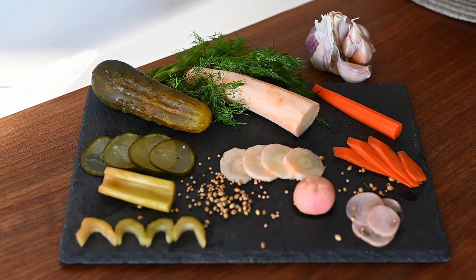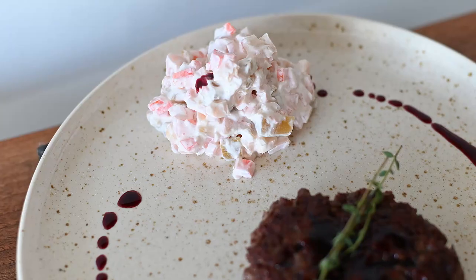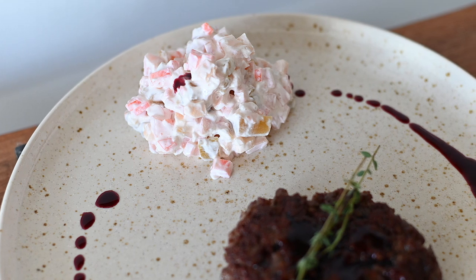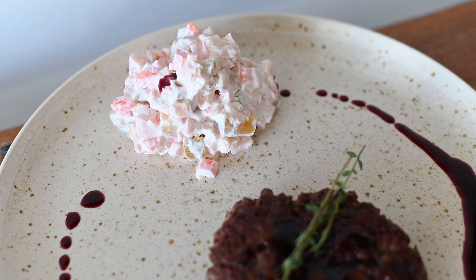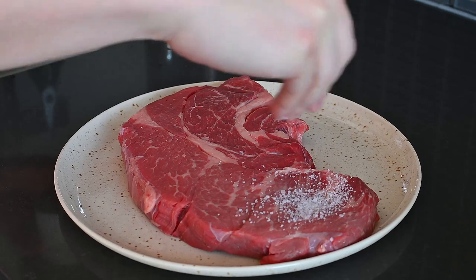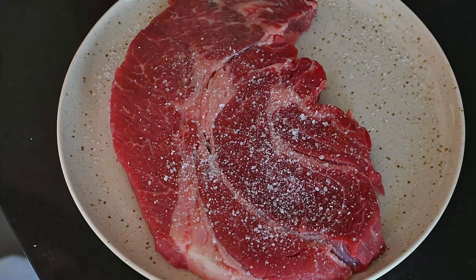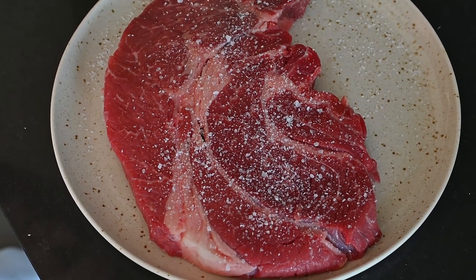Here we go — the lesser half of a charcuterie board. But seriously folks, this is how we're going to put these pickled vegetables to good use: as a complementary contrast to balance out some savoury meat. Here we have a lovely little boneless blade steak that I'm liberally salting on both sides, then sticking in the fridge for an hour or so until the salt gets absorbed and fully seasons the meat.